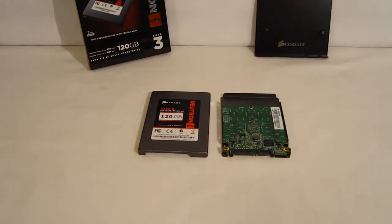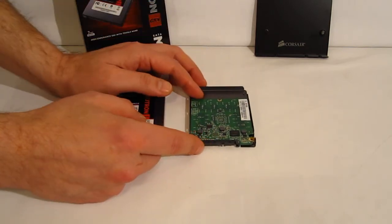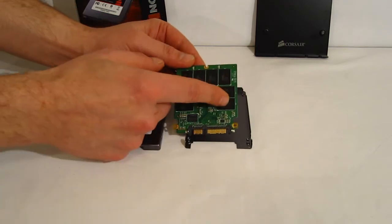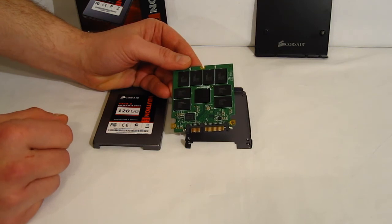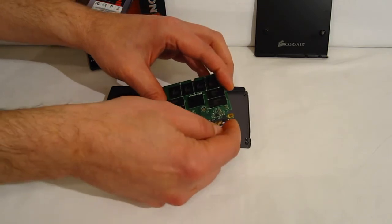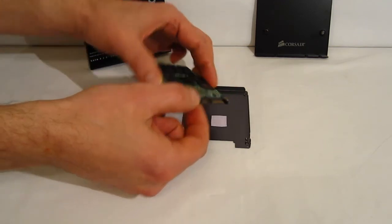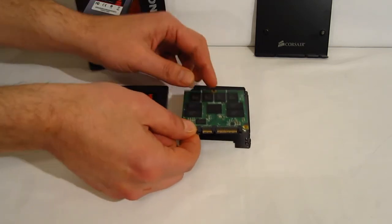Inside of the Neutron GTX, we find a very clean circuit board — it is a smaller circuit board than we are used to seeing, but that's becoming more and more common these days. Double-sided board, we do have components on the back. Flipping over, eight pieces of Toshiba Toggle NAND surrounding the Link-A-Media controller. Very important to note here, as you can see, the connections are reinforced, so you've got a nice firm connection. We have seen some very loose SATA connectors — the GTX is built very, very well, with a very solid, clean circuit board.